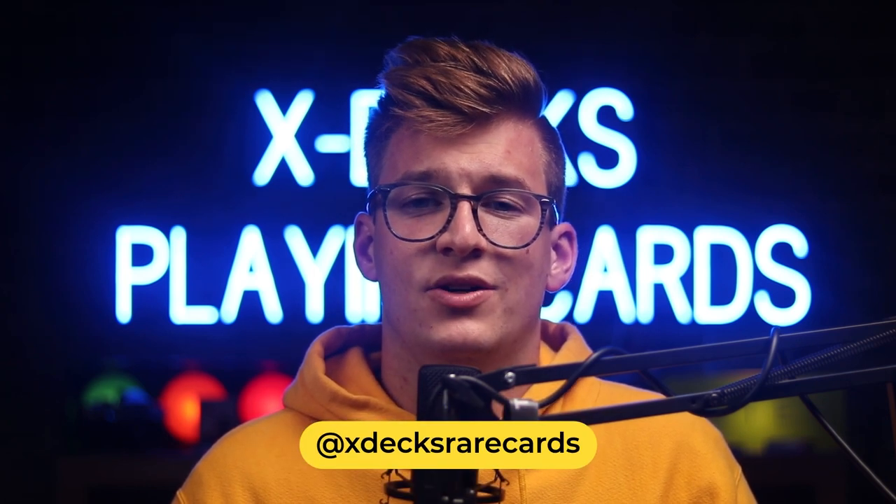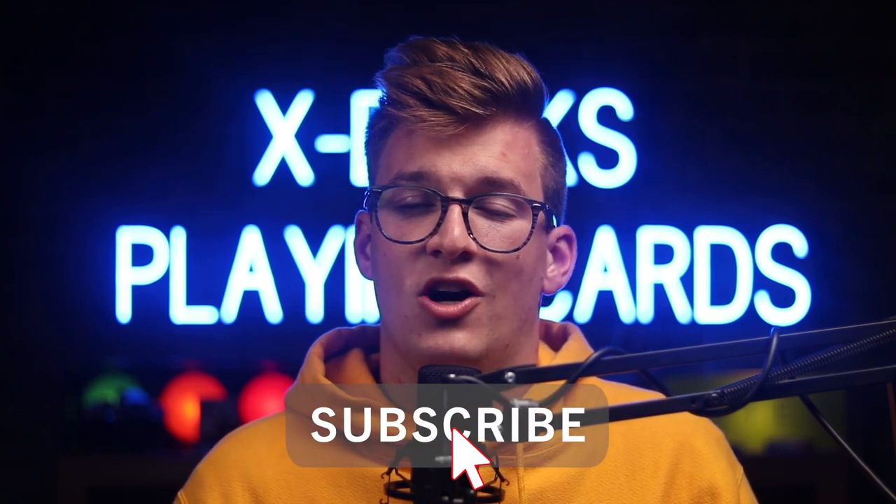You can follow us on Instagram at xdexrarecards — I comment back on everything and always message back. You can also subscribe to our YouTube channel where I always answer comments, so if you need help troubleshooting moves we'd love to help you grow in your cardistry practice. You can also join our Discord — there's a link in the description — where I'm working on setting up office hours for one-on-one or group instruction. Thank you so much and I'll see you guys in the next one!